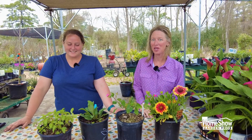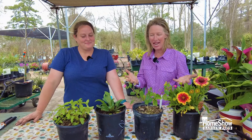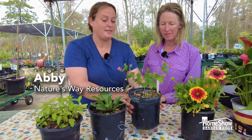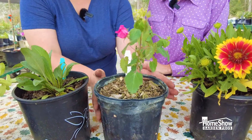Everything's better in Texas and we love to buy local. So what do we have here that we can do natively for our gardens? These are a few of my very favorite natives. I'll start with the rock rose — this is our native Texas rock rose.